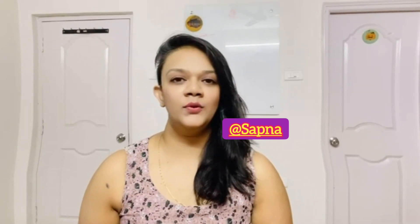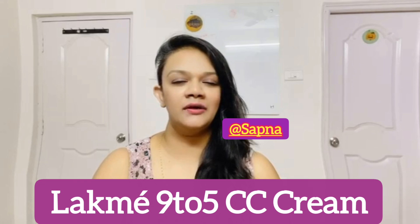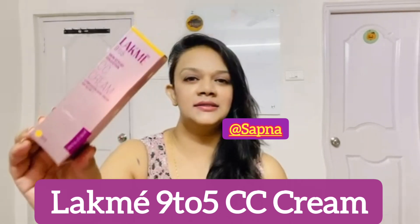Today I am coming to you for a Black Mate 9-5 CC cream review. This is the cream.